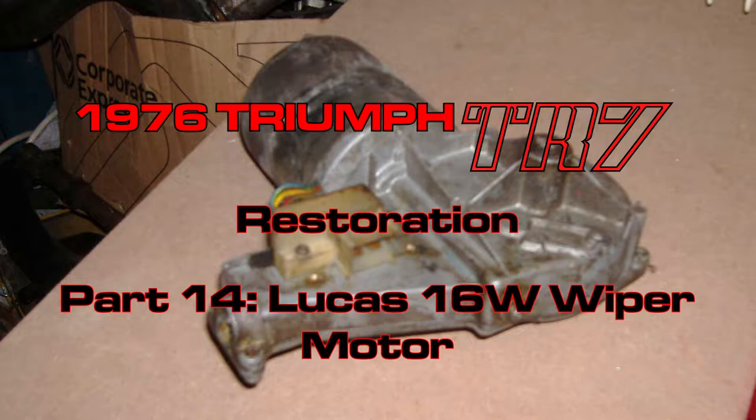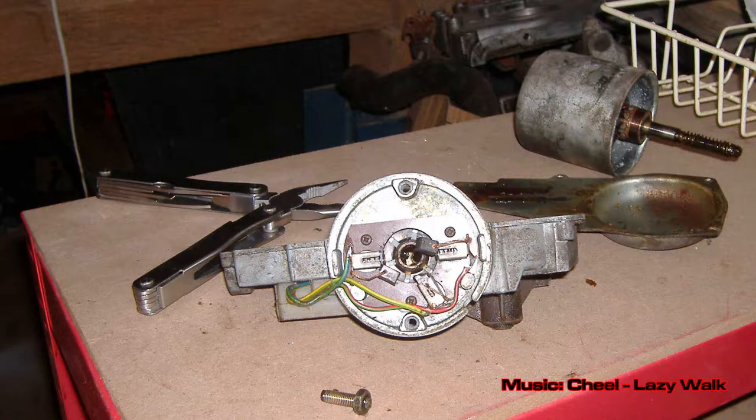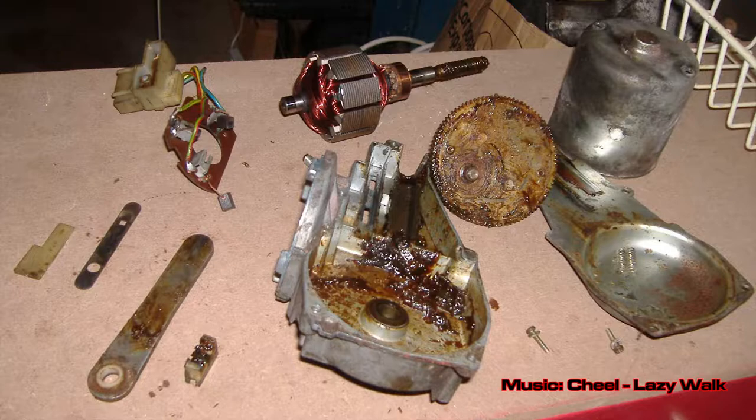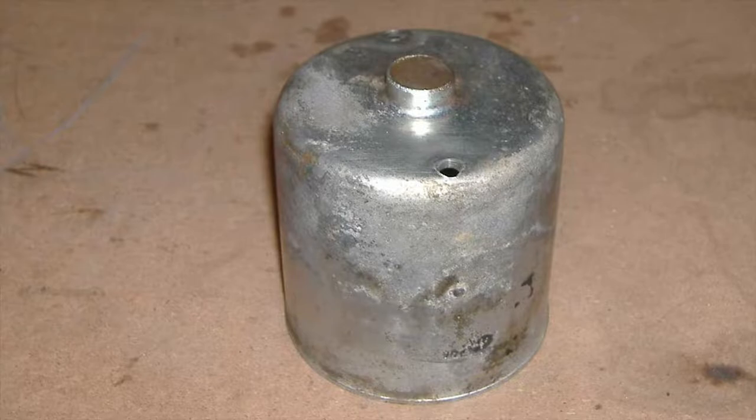Hey all, welcome back. In this episode I'm fixing up the wipers. This particular story started about 10 years ago, just after I pulled the motor out of the car. I took the whole thing apart, cleaned it up, polished some of the metal bits and then just left it. It all got shoved in a box and forgotten about — until now, anyway.